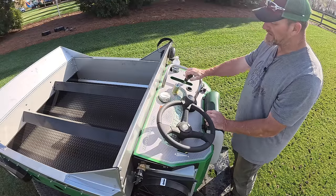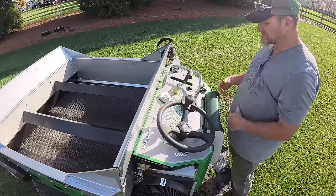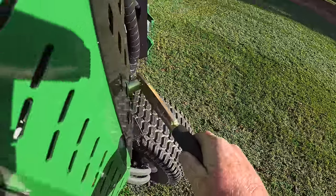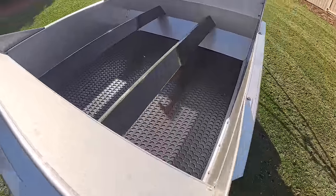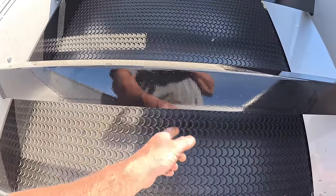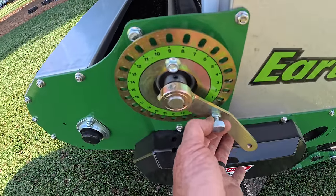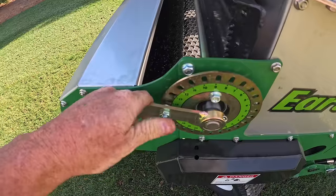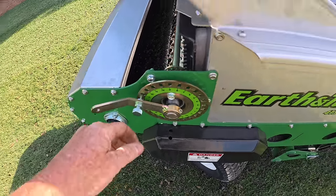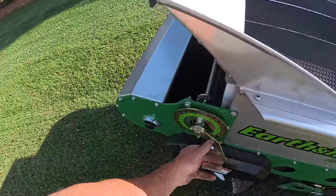This little button right here — you flip it up, and when the machine's running and you propel yourself forward, that automatically tells the belt to start turning so it starts applying the compost. Then there's a little override button — if you're moving along and just want to throw some compost out in a spot, you hit this button and it dumps it out. Here's your parking brake — it simply pulls down and you can see how it locks into the tire. Here's the belt and hopper of the machine. The gate settings: you pull this little tab out, roll it around, and push it back in to lock your gate.